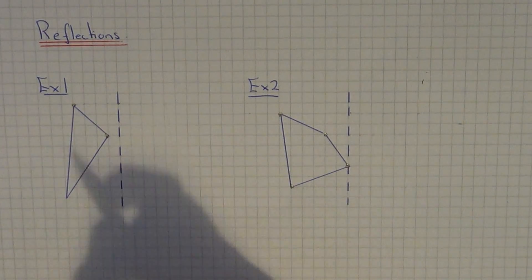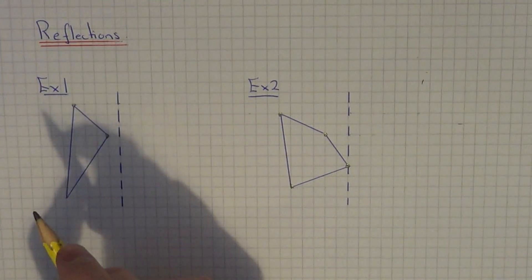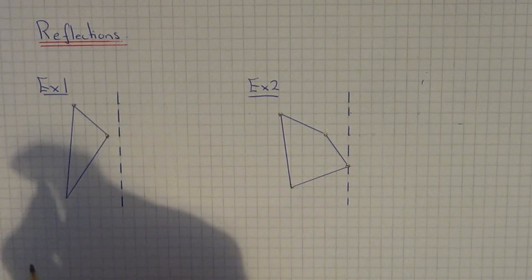Today I am going to show you how to reflect a shape in a mirror line without using any tracing paper.